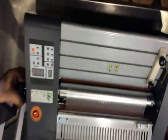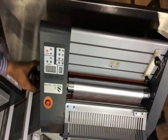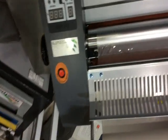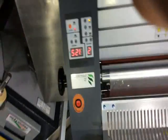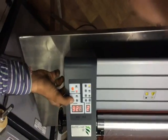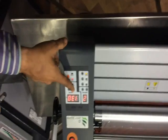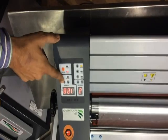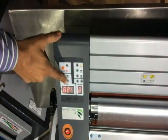Here is the knob given for the upliftment of the roller for feeding lamination rolls, and the back side is the on/up switch. Now we turn on the machine. For temperature setting, the arrows are given — from there we can set the temperature.